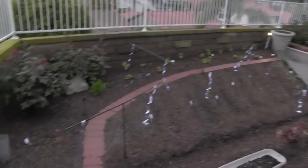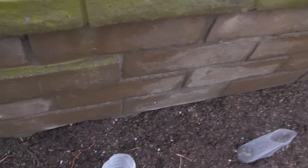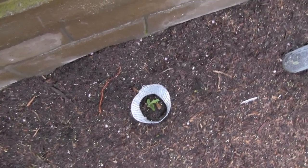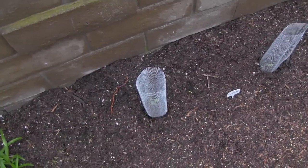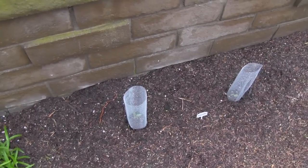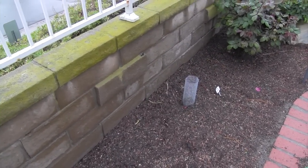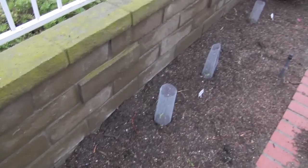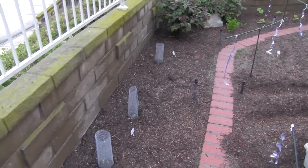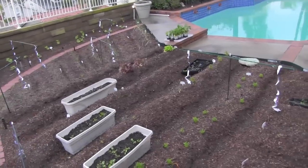If it's a rodent of some sort, we'll find out. I pushed these things into the ground about four inches, so it'll take a fair amount of effort on the behalf of whatever it is to knock this thing over and get what's left of these plants. But it'll at least tell me what I'm dealing with — if it's large or not.